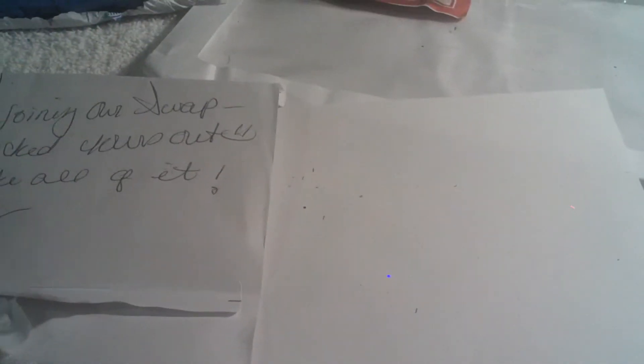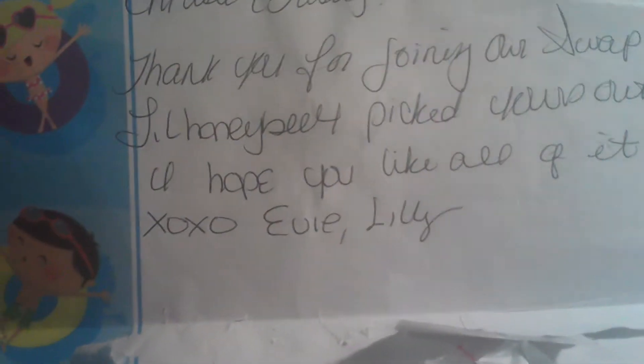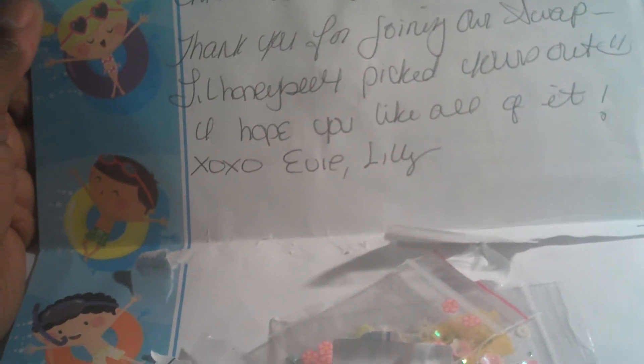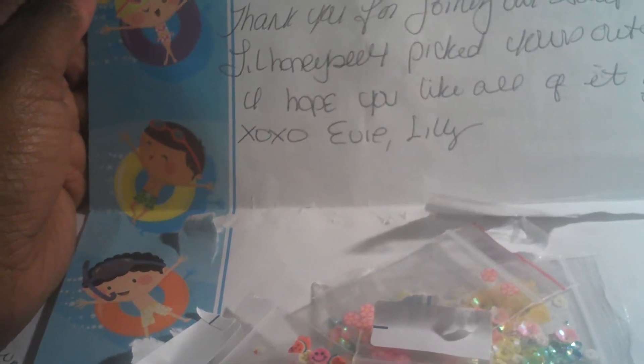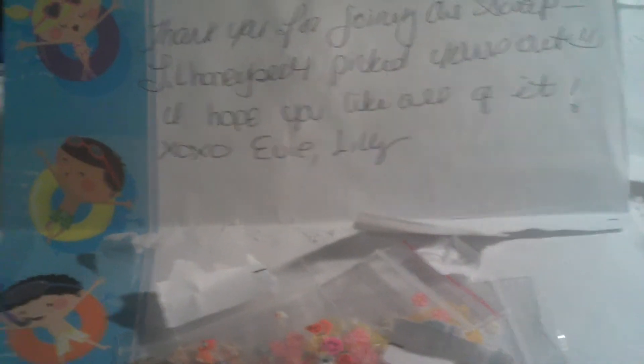I got my Fimo swap back from Evie's Nails. I've already opened it because this is my second time recording this because of my crazy phone. So it says: 'Lisa, thank you for joining our swap. Little Honeybee picked yours out. I hope you love it — Evie and Lily.' And it says someone forgot to put their Facebook name on there, but that's okay because I forget about mine too. I'm still gonna love it.